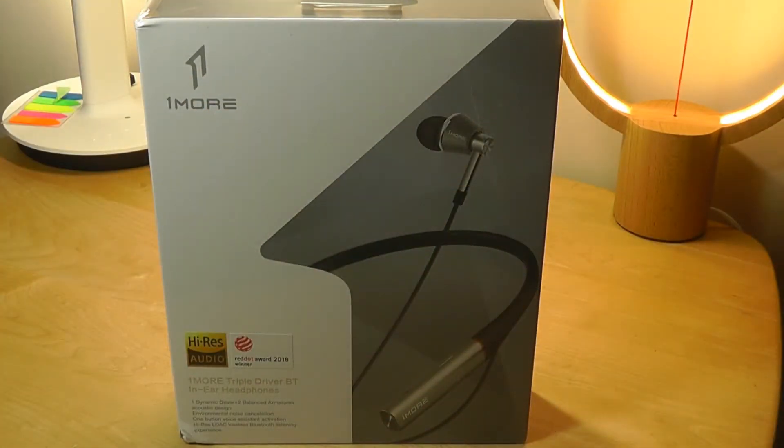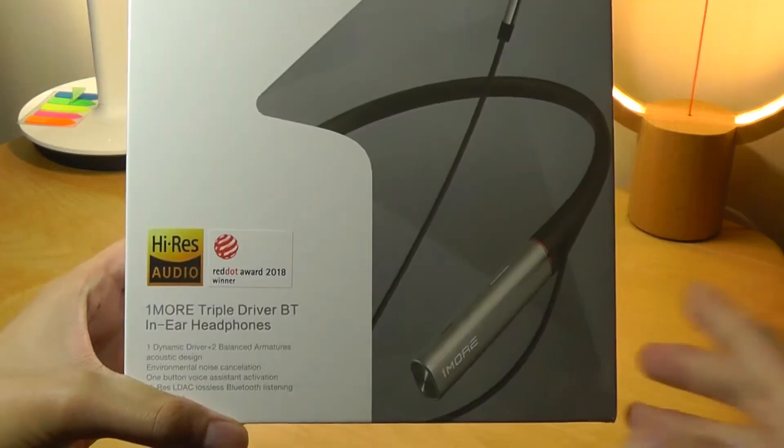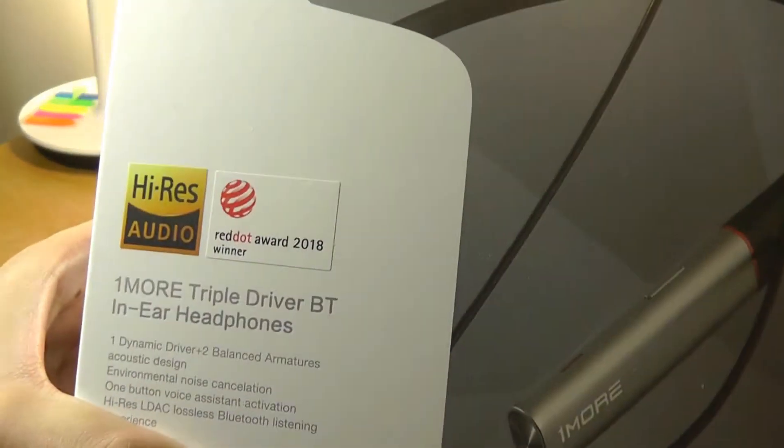A lot of smartphones these days have gotten rid of that auxiliary port in lieu of just a Type-C connector, which is still a little annoying. So OneMore has come out with basically a Bluetooth variant of those, and it also has high-res audio certification this time around.